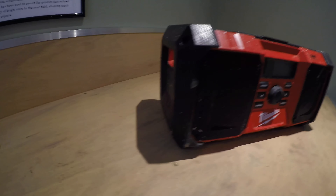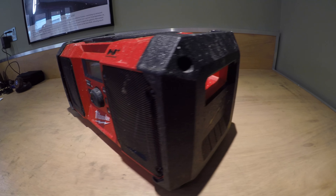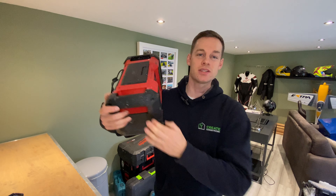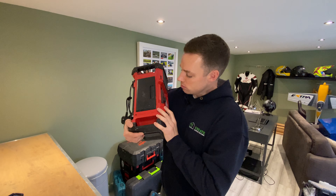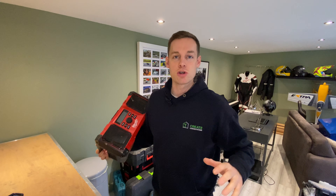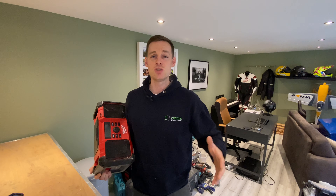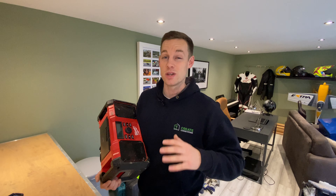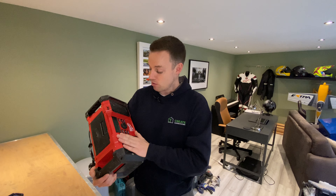Next up is the Milwaukee radio. There's a reason we have this fantastic boom box — and it's not what you may think. The reason we have this beast is actually because it's not too loud. It's got just two little speakers and they don't create loads of bass, which is not what you want when you're on site. If you've got neighbours around, you don't want to be pumping the music and upsetting them.